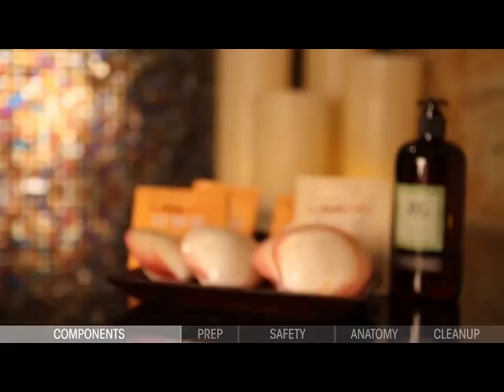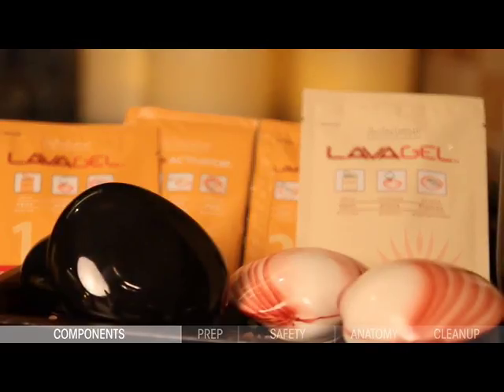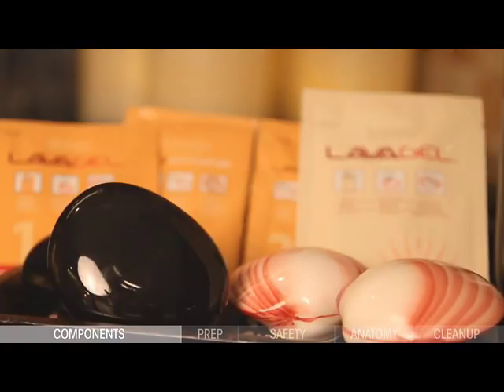If you purchase the Natural Lava Shell Protocol Training Kit, your kit includes four natural lava shells. If you purchase the Porcelain Lava Shell Training Kit, your kit will include two porcelain lava shells and two porcelain stones, which we will discuss next.